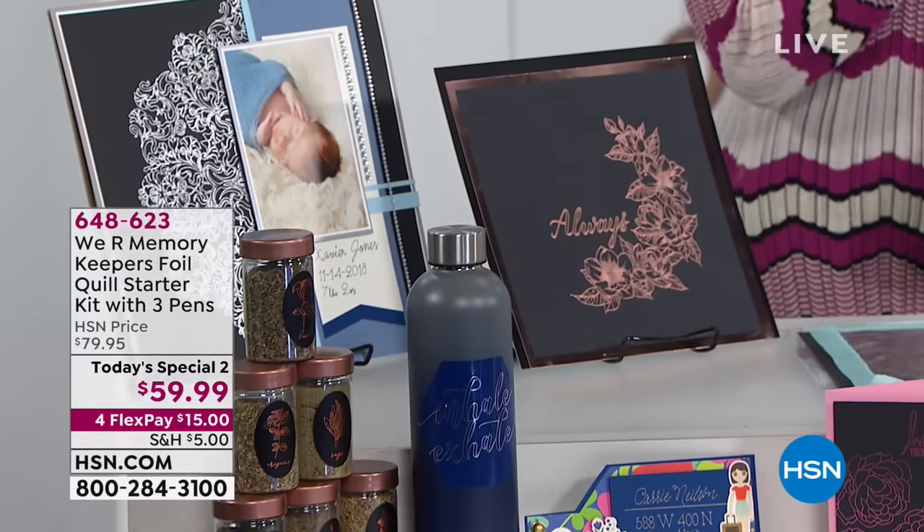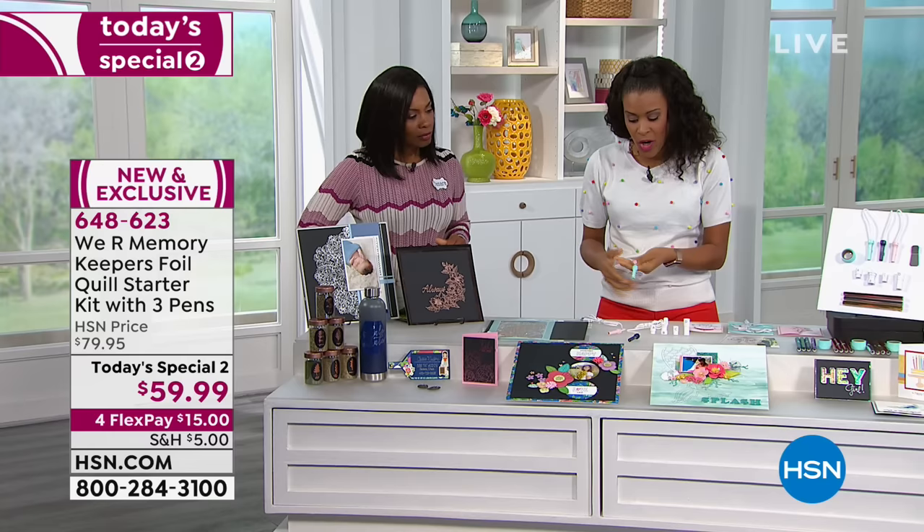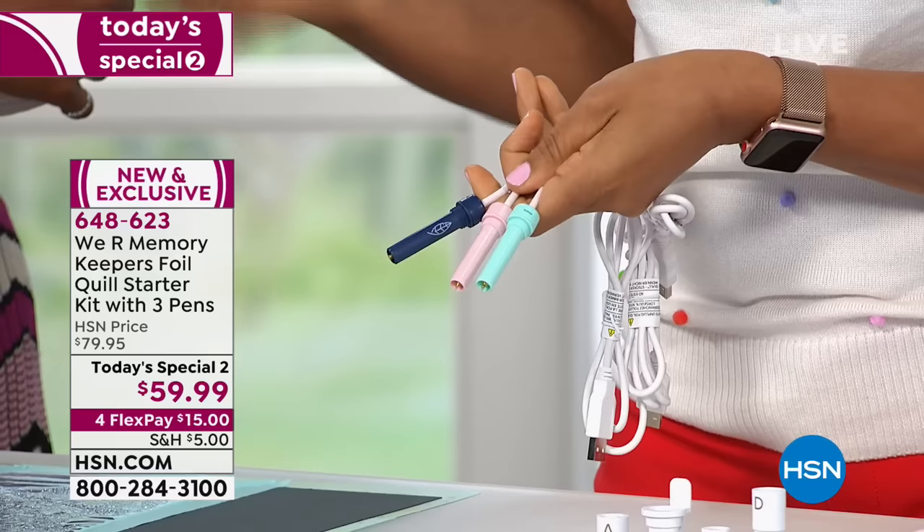I've got to have it. Now, Amber Kemp-Gerstell is joining us to walk us through what we're going to be able to do with this. Let me just introduce you to the tool that you didn't know you needed because until today it has not existed. It is the We Are Memory Keepers Foil Quill. This tool that I'm holding in my hand will allow you to turn your electronic cutting machine that you already have in your home into an electronic foiling machine with the power of this tool.